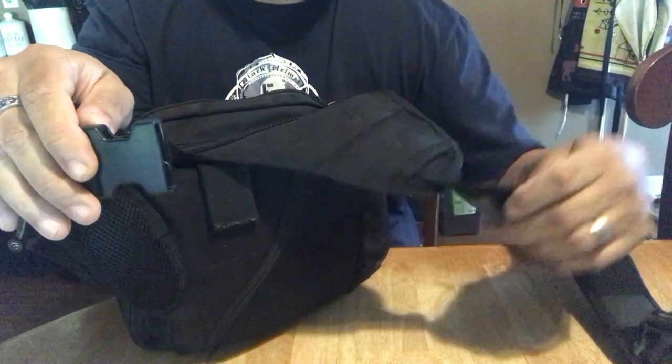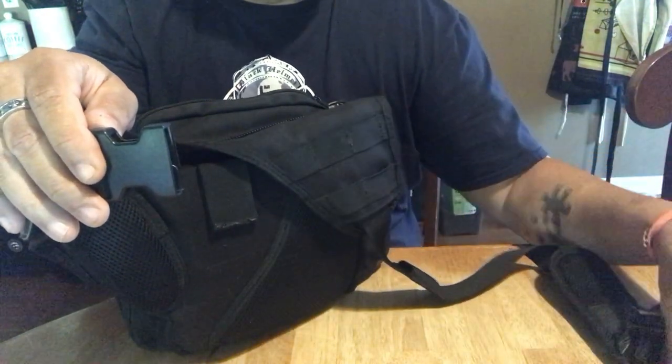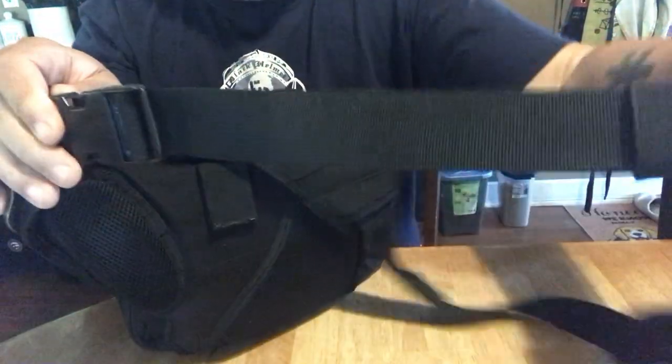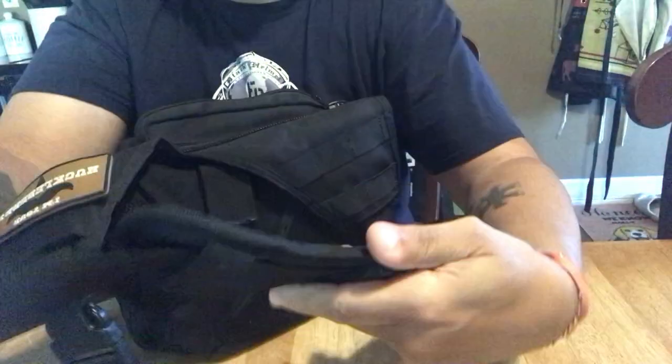It's a bit weird though, because it unclips from one side but not the other. So you just put it on there and that's about all you can do with it.